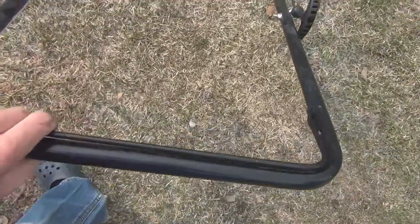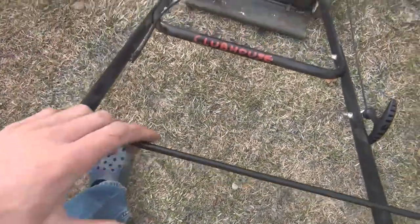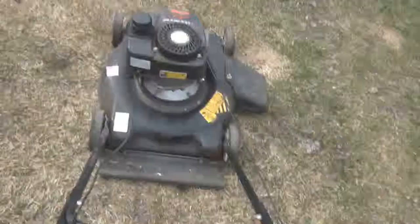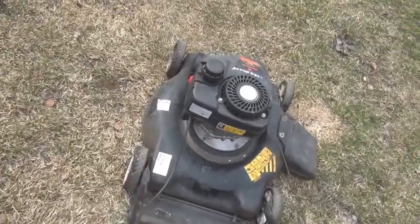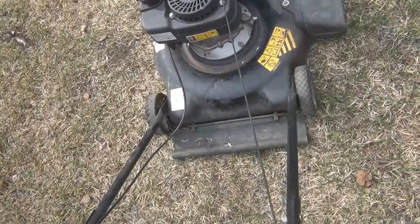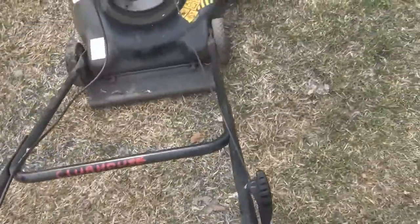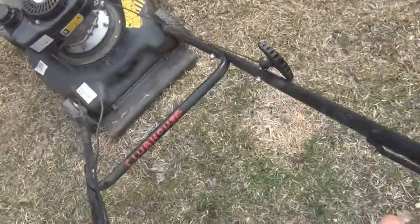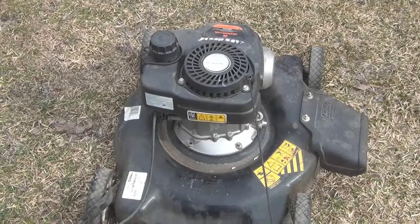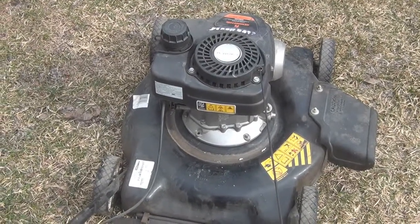Here's another test I do: take the emergency dead-man bar, cut it out to kill the engine, and right before it's supposed to die you squeeze it back on again. If it catches, it usually has good compression and is running well — and this one does. I do believe this thing was shaken enough to have a bent crank or bent blades, so I'll have to check that underneath. But that's the compression test, and it shows that 90 psi is more than enough for a healthy mower.